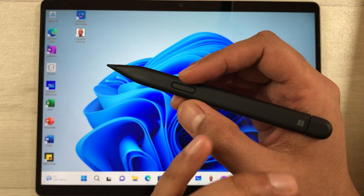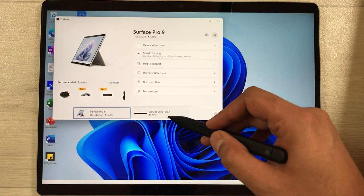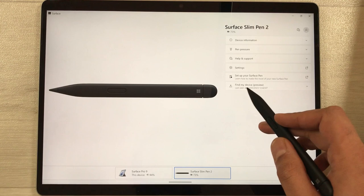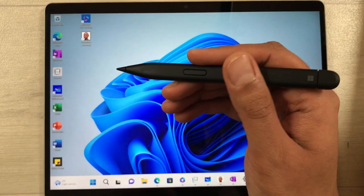The next tip is about the Find My Device preview. If you want to see your Slim Pen 2's location, go to the Start menu, open the Surface app, and select the Slim Pen 2 at the bottom. You will see the Find My Device preview option — select it and it will open a map showing the location of your Slim Pen 2.